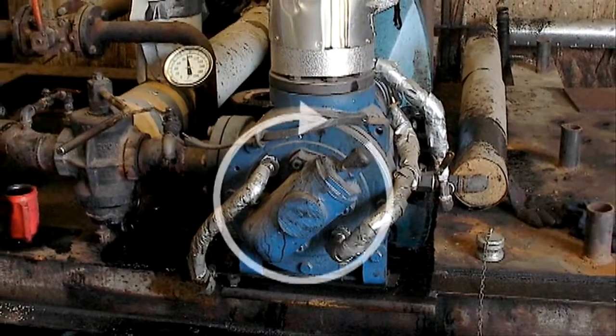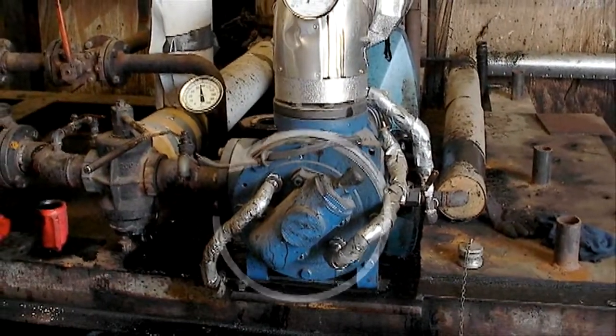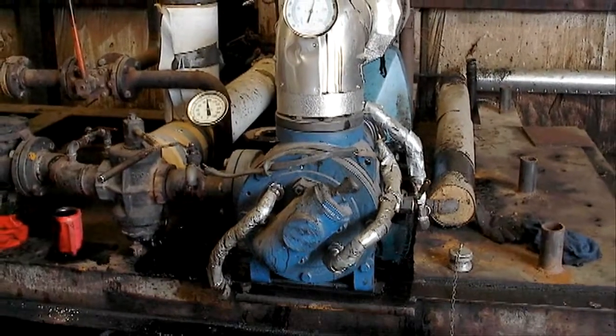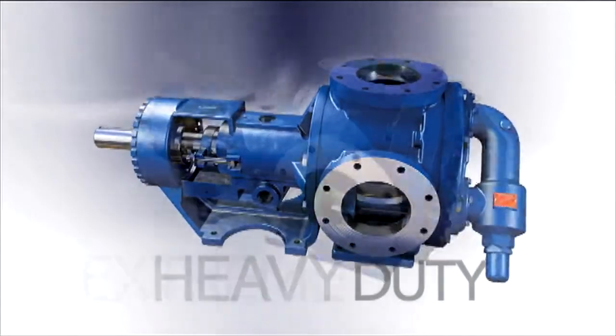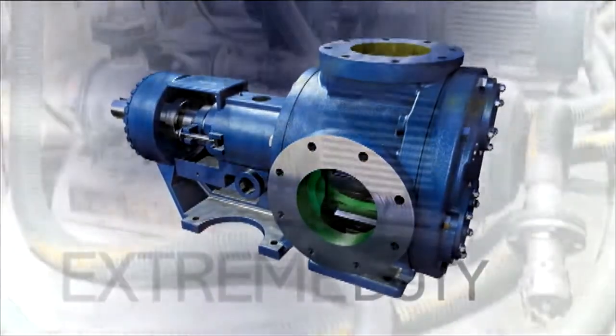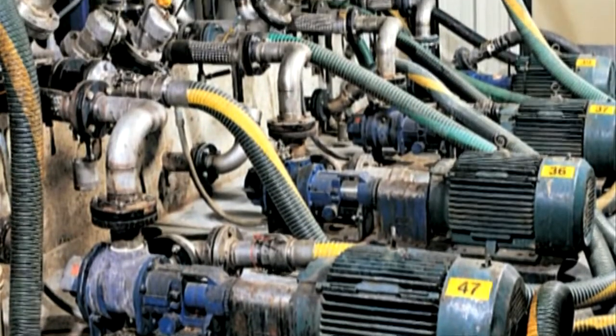These pumps are capable of operating in a clockwise or counter-clockwise rotation with only minor modifications and are available in medium duty, heavy duty, and extreme duty. The G-Series pumps are capable of handling the toughest applications and liquid types.